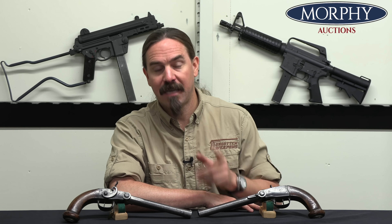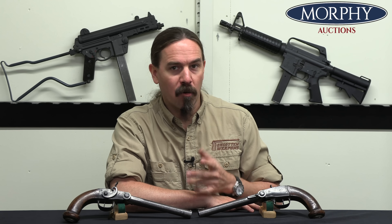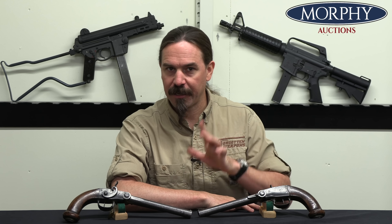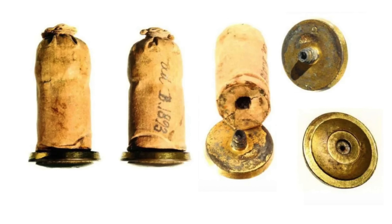Samuel Pauli was born in Bern, Switzerland in 1766, and he is the father of the modern self-contained cartridge. In 1808, he was living in France and filed and received a French patent for a self-contained cartridge. He used a metallic cartridge base with a small area for a primer compound, using the fulminant primer compound invented by Alexander Forsyth just one year previously.